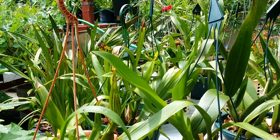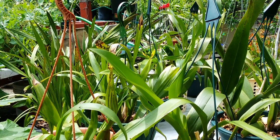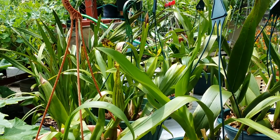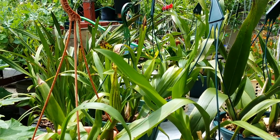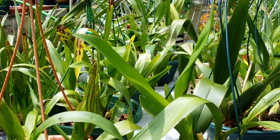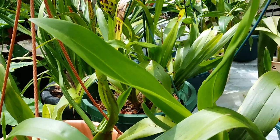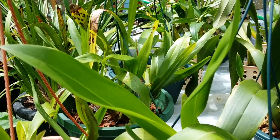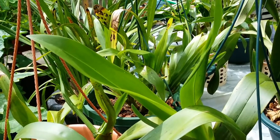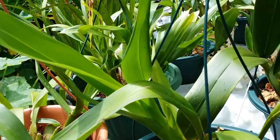The only casualties I sometimes have are orchids that squirrels attacked. The squirrels like the pseudobulbs — they went after my dragon flower orchid and my Coryanthes, the bucket orchid. They also like to chew on the dendrobium nobily canes. So the only bad thing about leaving them alone without an attendant is the squirrels — squirrels just being mean.